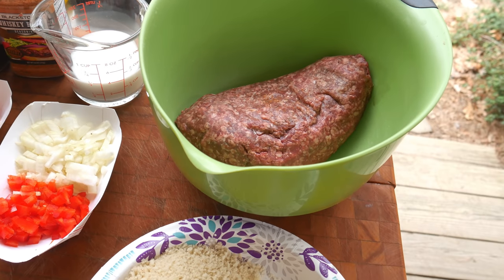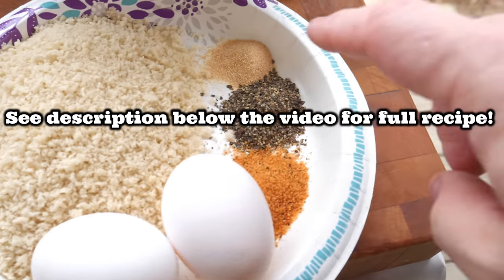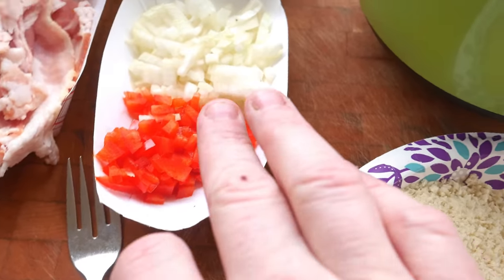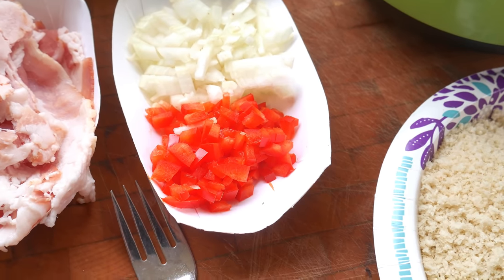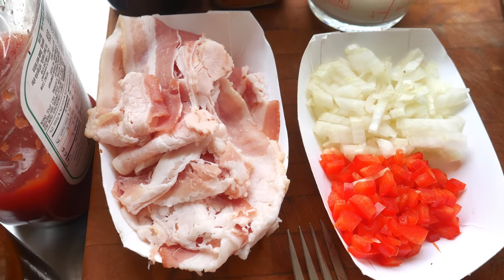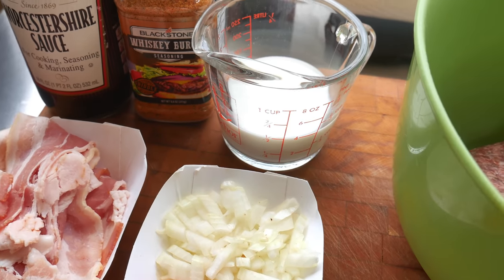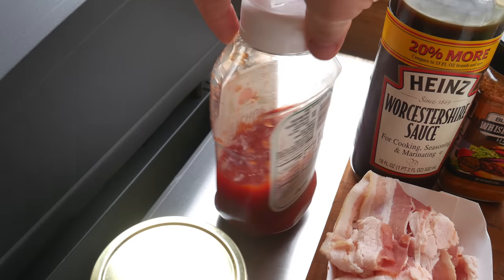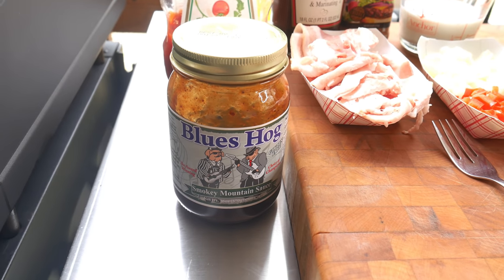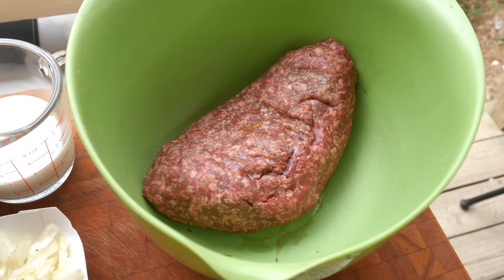Ingredients for our meatloaf: about a pound of venison, a cup of breadcrumbs, garlic powder, black pepper, whiskey burger seasoning, two eggs, a little over a quarter cup of yellow onions, a little bit of red pepper, some bacon — bacon's sparse these days, everybody's buying it all up, so I got some cheap bacon. A half cup of milk, some Worcestershire sauce, tomato ketchup, and I'm going to top it with Blues Hog barbecue sauce. We'll mix it all up in a bowl and put it in the air fryer.